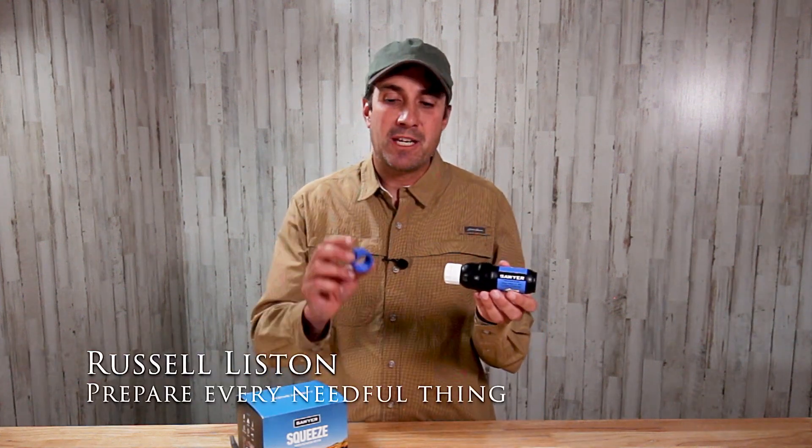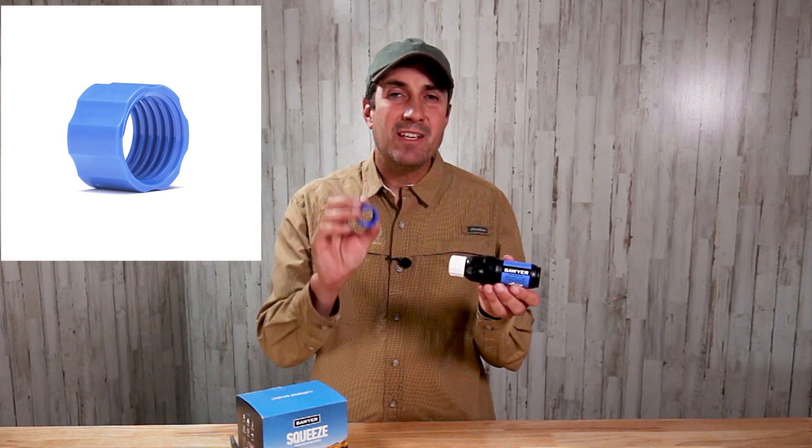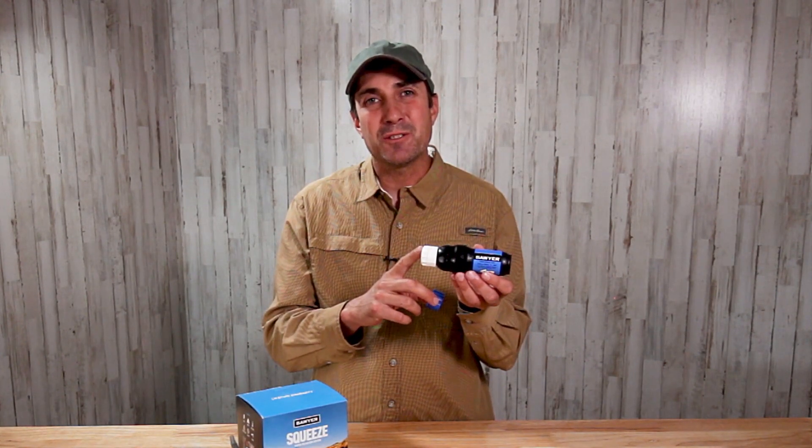If you own the Sawyer Squeeze water filter, then you're probably going to be interested in this little thing. This is called the Sawyer cleaning coupling. In this video, I want to share a few tips and tricks on how to use the cleaning coupling to get the most out of your Sawyer filter.